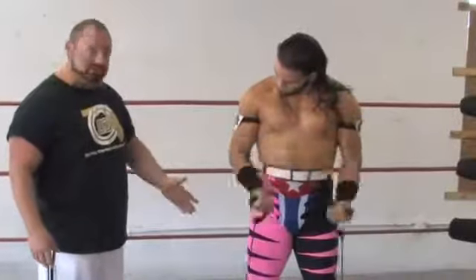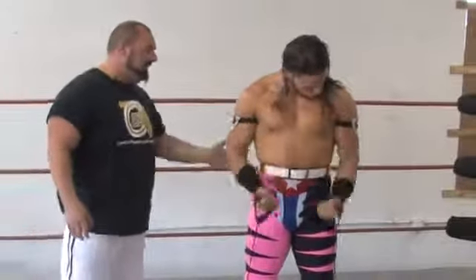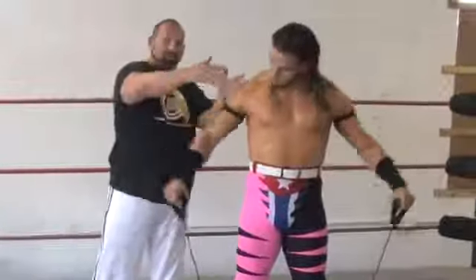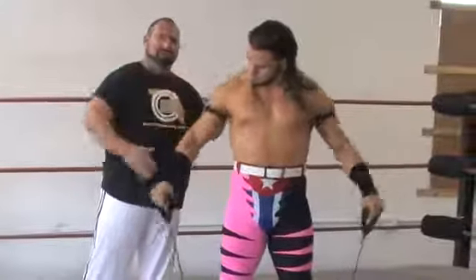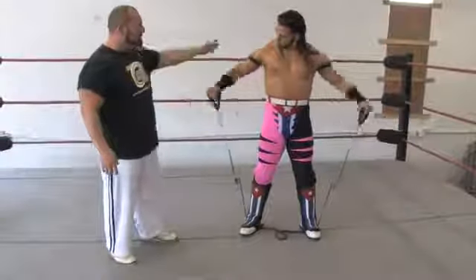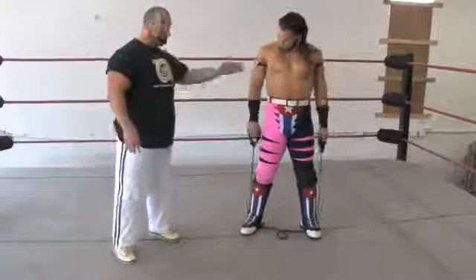There are a bunch of different moves you can do from here. He can actually start working his deltoids, which are his shoulders. This works all three heads of the shoulders — the front, the middle, and the back on both sides. He can warm up the shoulders, warm up his chest, and warm up the biceps.